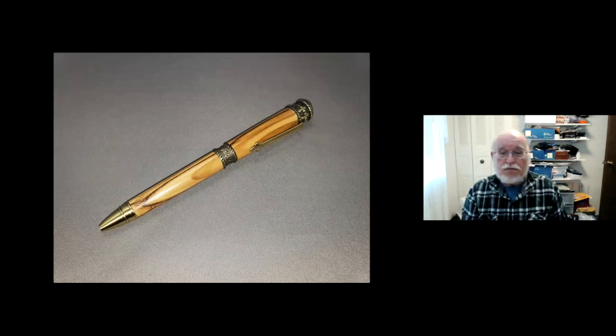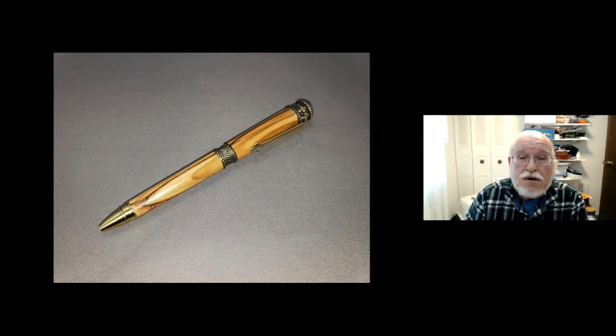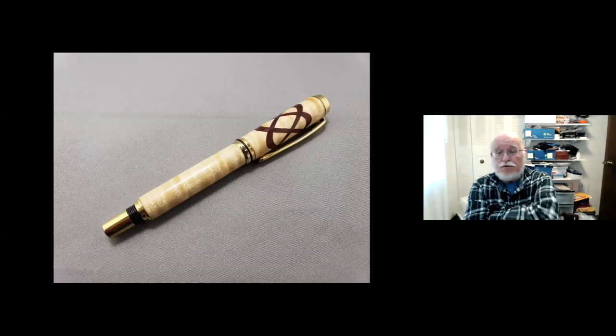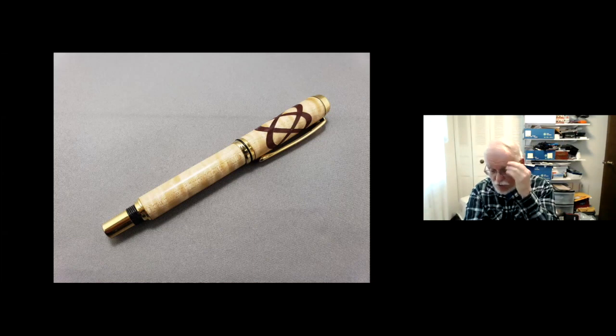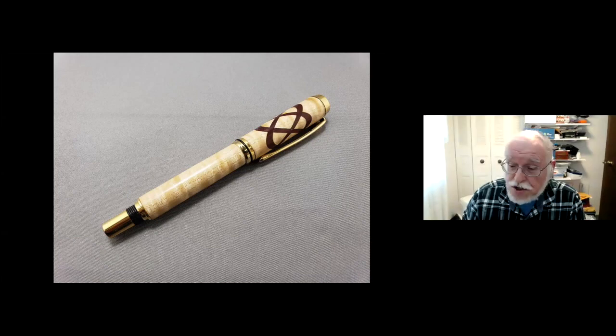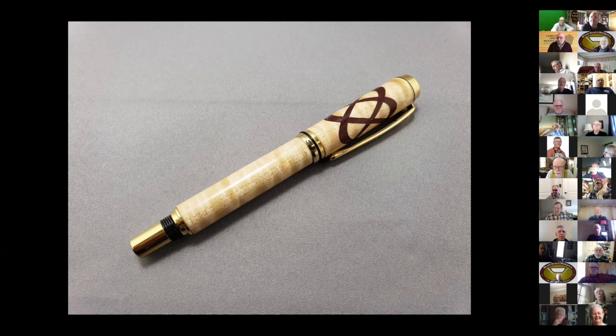This is the pen you saw me create — it's a Faith pen; the center band says 'Faith, Hope and Love.' There are all kinds of embellishments you can apply. This is one I did quite a few years ago — it's a Celtic knot pen, an inlaid pen, and I have a jig I use for inlays. Questions: how many pens have you made, Randy? Hundreds.